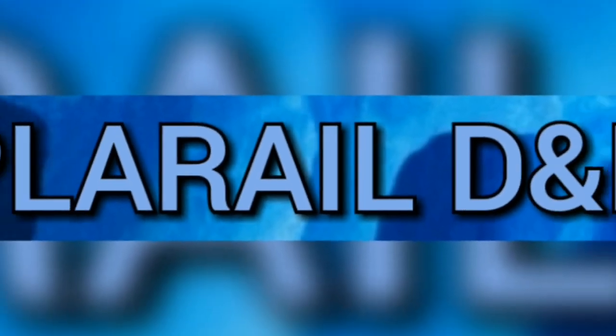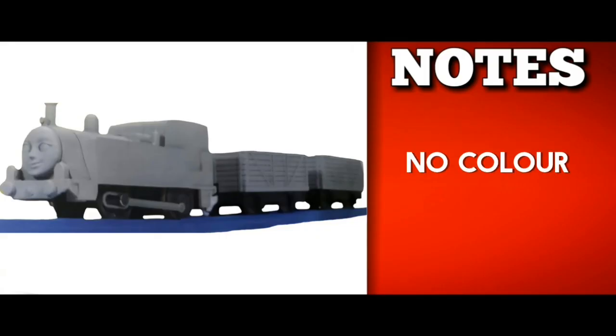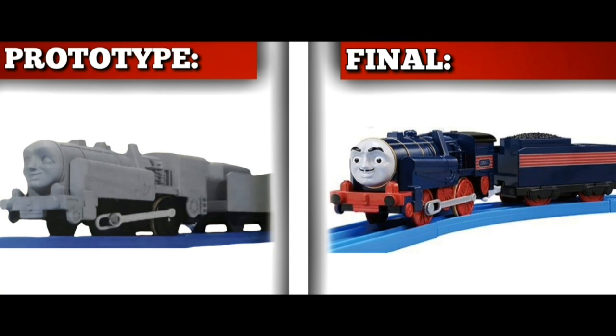Starting off Layer 4, we have Play Rail Digs and Discoveries — specifically the prototypes of Gina and Lorenzo. These are really just unpainted versions of the final product. For Lorenzo, the only difference is the black wheels instead of red ones, and for Gina the exact same logic applies. It's cool to see unpainted models from the Play Rail line, but I prefer colours so the final models win.